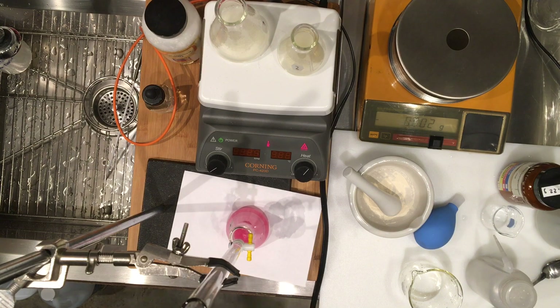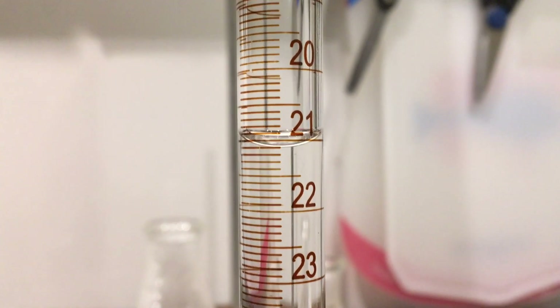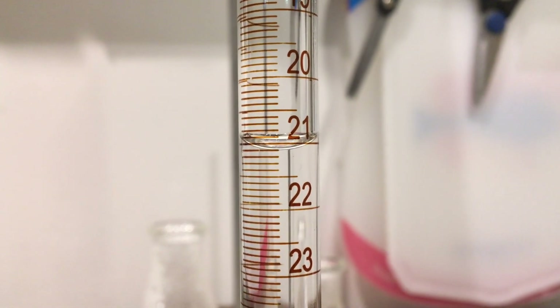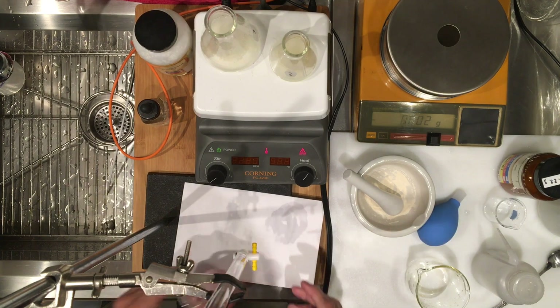I'll go ahead and get the camera close to the readout — go ahead and record this volume. I'm going to read and record my volume as well. So we are ready for our next titration.